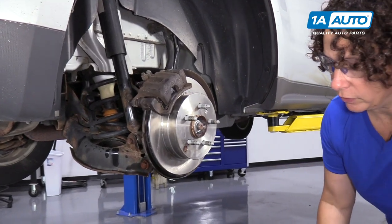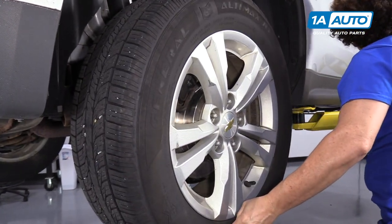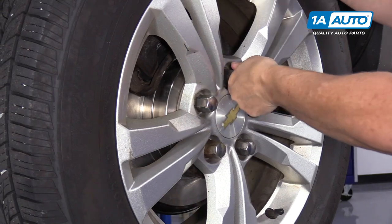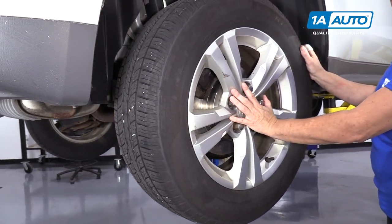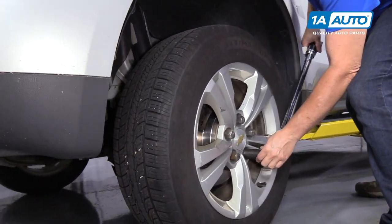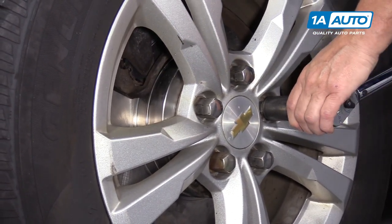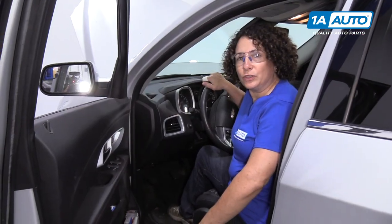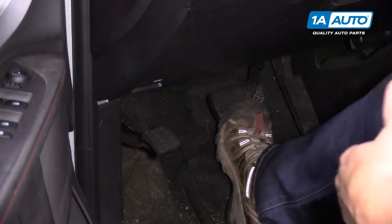Now we're ready to put the wheel back on the rear of this 2012 Equinox. We're going to lower it down just like you would at home with the floor jack — just letting it touch the ground enough to tighten these to the torque specs: 140 foot-pounds — and then you'll lower the jack the rest of the way. Now we're going to torque the wheel lug nuts in a star sequence. Once your brake job is completed and you've topped off the brake fluid, it's always a great idea to pump your brake pedal up before you start the vehicle or try to drive it.